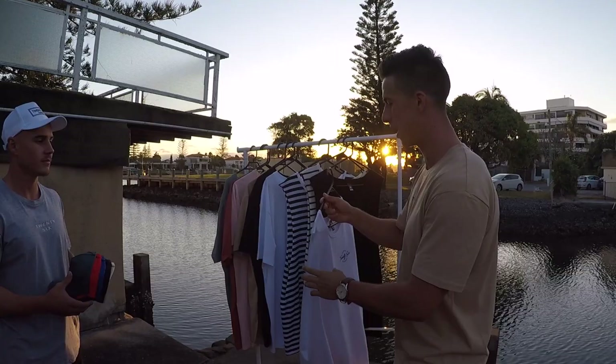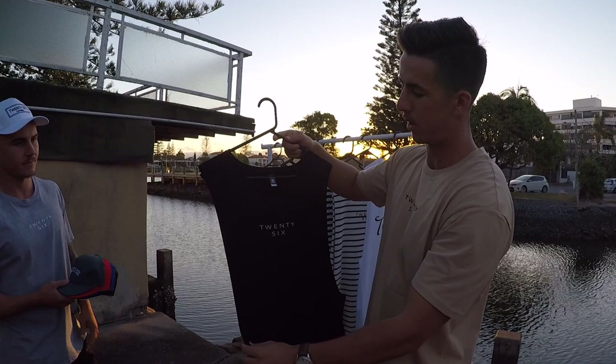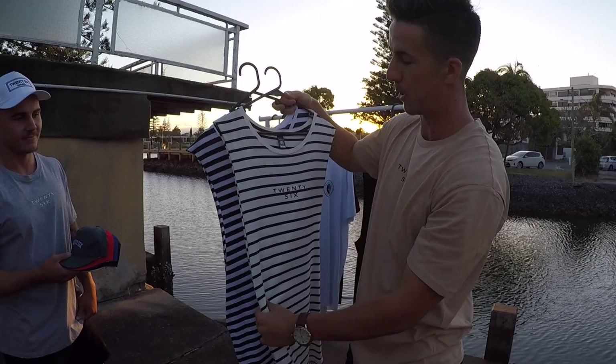Starting off, we got our OG tank — this design was from collection 1, introduced a nice little back logo. Pretty comfy fit. Rolling over into the black, just the tank, a summer tee with a nice little tan embroidery logo. Standard black one there. Got our two stripes: natural with the black, and navy with the white.